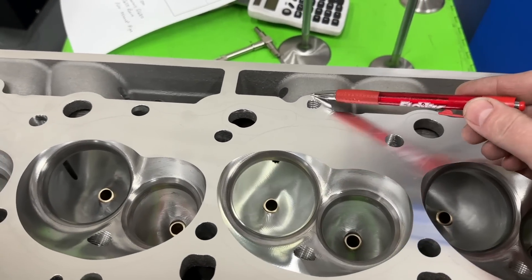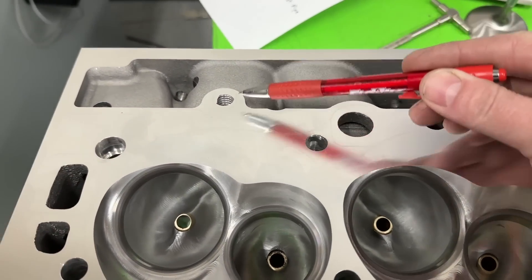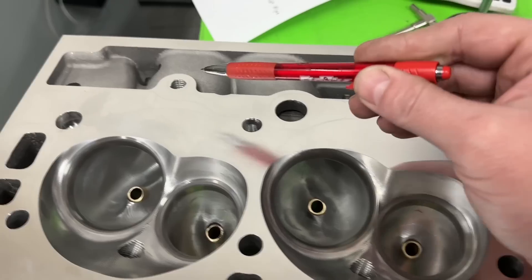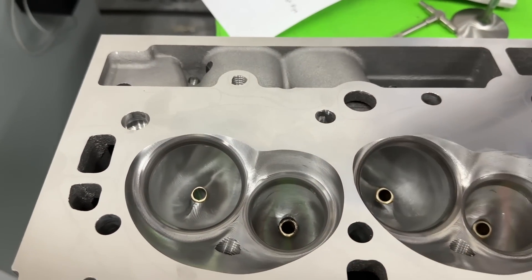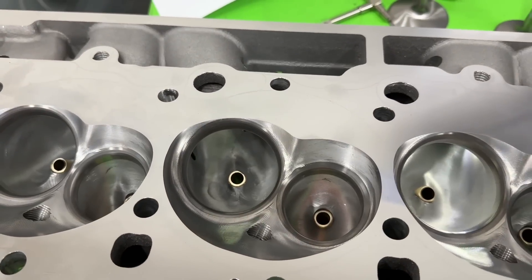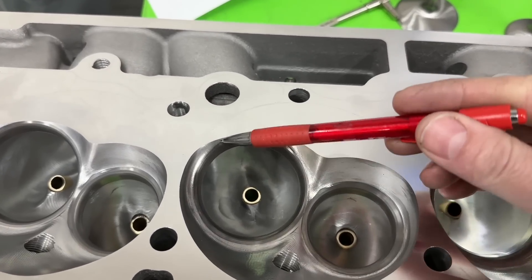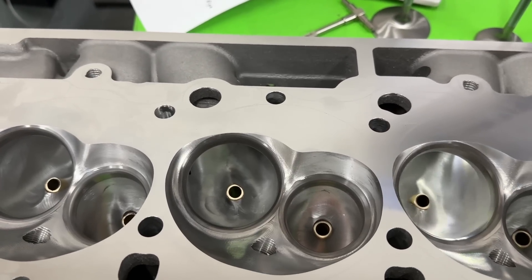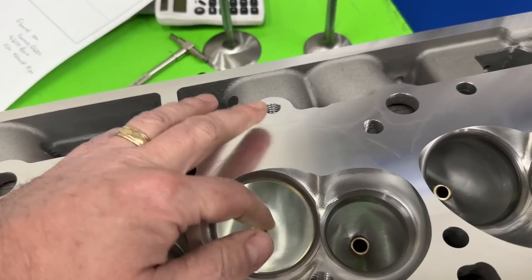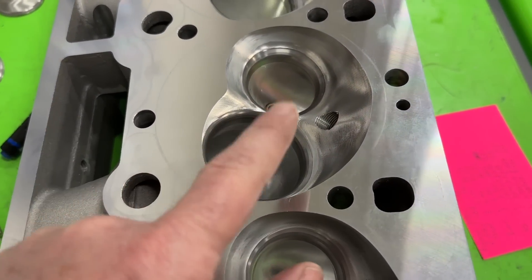Here's the head - the intake runners are 370cc. Every big block has a long port and a short port. The long port is the one they usually advertise flow numbers for because it aims toward the center and flows more, compared to the short one which aims right at the cylinder wall. I flow both so you get both numbers. The intake valve is 2.350 and the exhaust valve is 1.800.